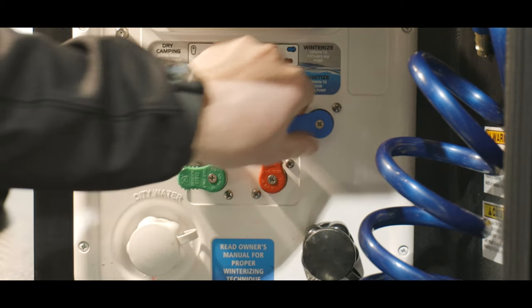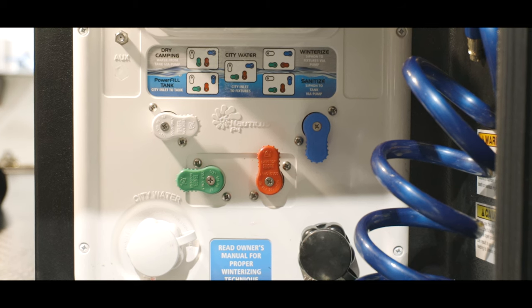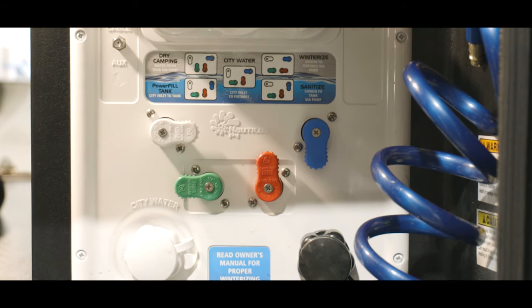In the sanitized setting, a hose that's hooked up to the city water inlet will siphon sanitizer that will go to your fresh tank.